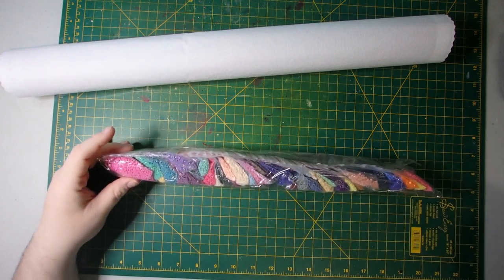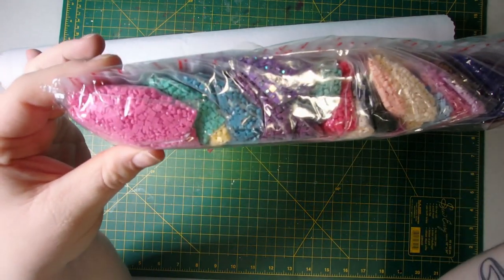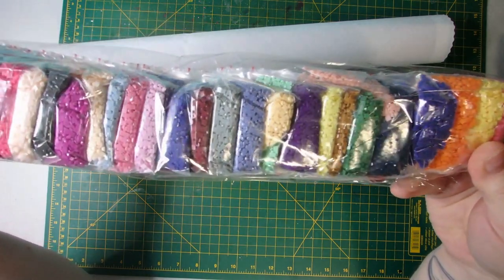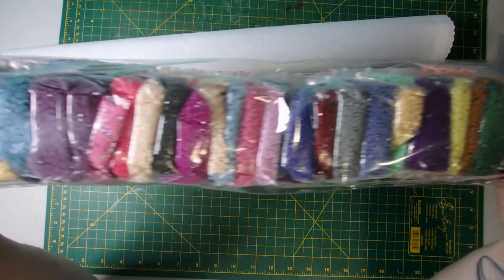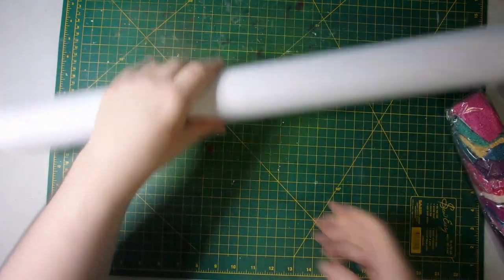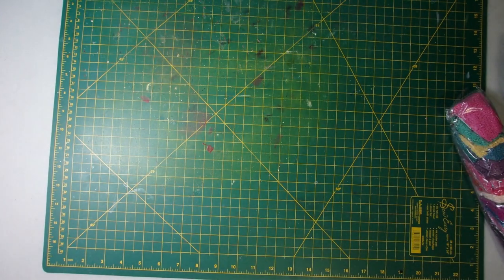These are all the stunning colors here — just stunning, wonderful, bright colors. I'm going to roll this canvas backwards and give you a wonderful look at it. The sheet is just gorgeous. Oh my God, I can't wait to rip her up. She's going to be stunning.